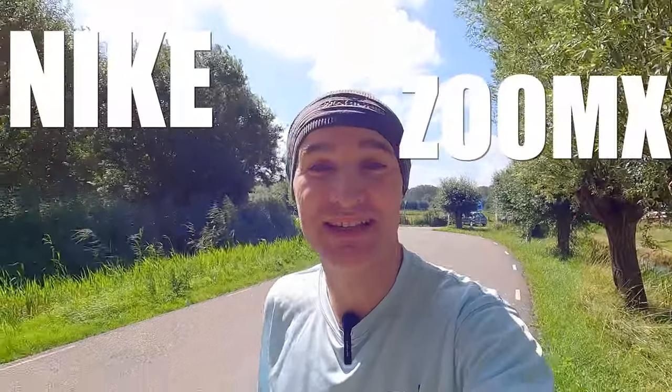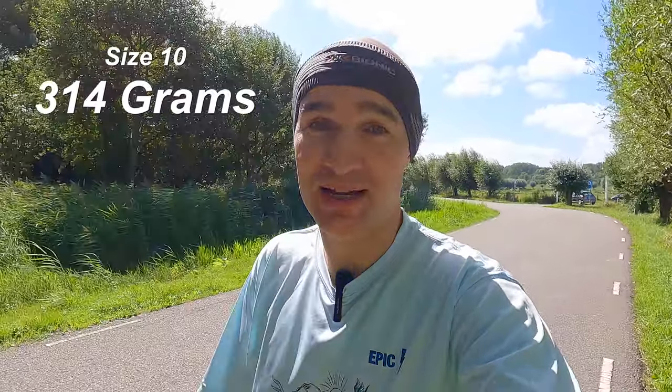The next shoe is the Nike Zoom X Invincible Run Flyknit, which comes in at 314 grams — the lightest of the three. When I first got these shoes, around the same time as the Ultraboost 21, it was very hard comparing the two, but they seemed like the softer, bouncier shoe. I also love running in these — they give me a lot of bounce, a lot of support, and hopefully helped with my recovery by taking stress off my knee. Let's compare them to the Switch Forward.